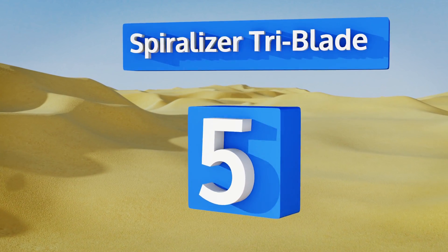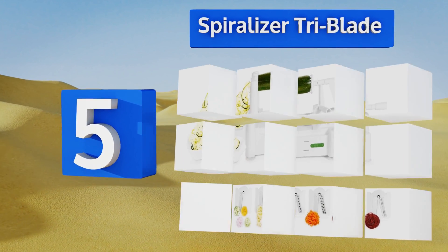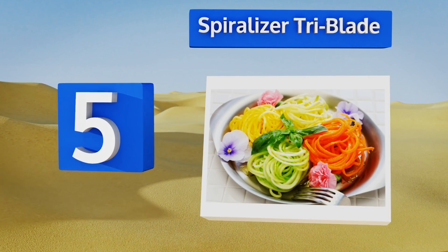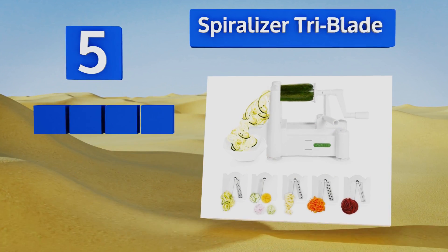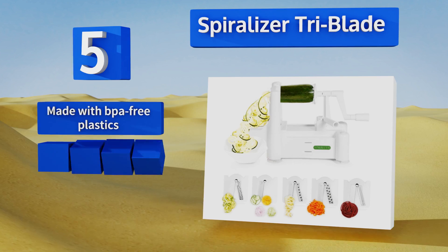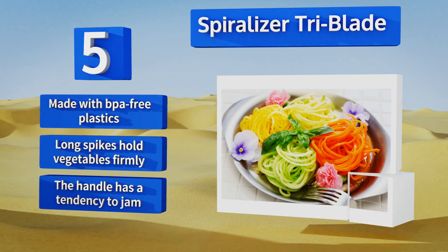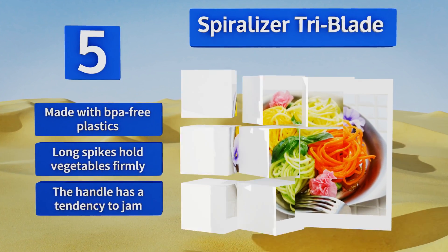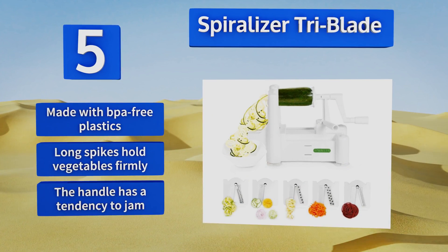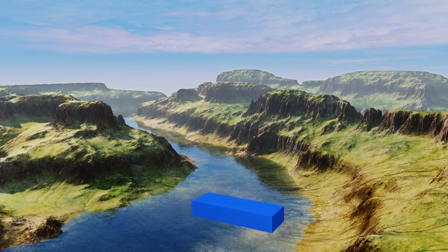Halfway up our list at number five, the versatile Spiralizer Tri Blade is one of the few in its class to use high-carbon 4020-grade stainless steel to slice, shred, and plow through most fruits and vegetables with gusto. All the parts are easy to clean and it has suction cups on its base for stability. It's made with BPA-free plastics and long spikes hold your vegetables firmly, but the handle has a tendency to jam.